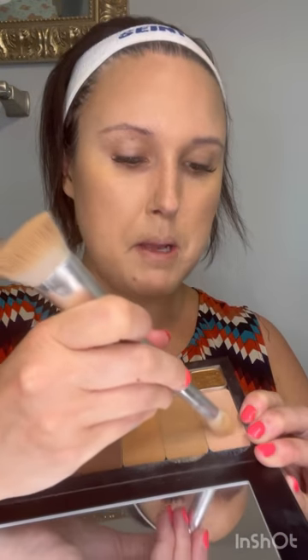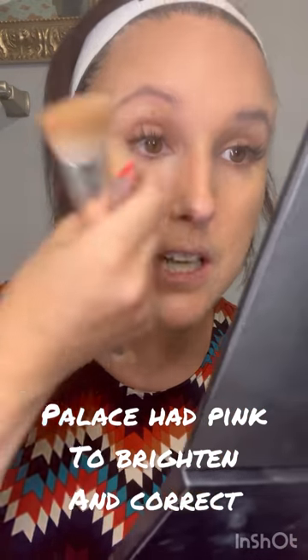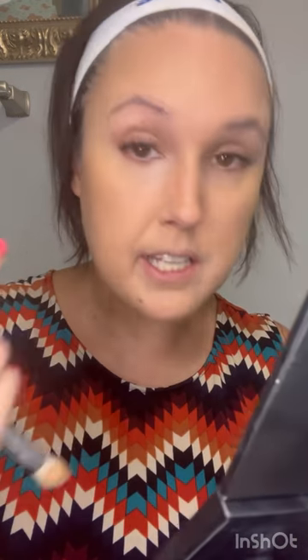Cedar is more of that warm tone. If things pull too cool on you and your contour looks gray or ashy, this is a good one. Now we're going to go in with some brightening — I'm going to use Palace as my brightener because it has that pinkiness which I love under the eyes.